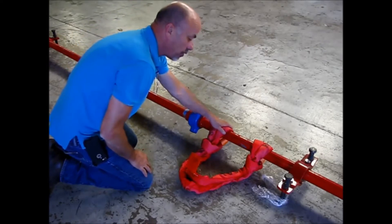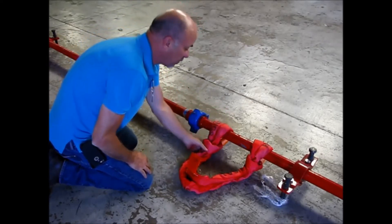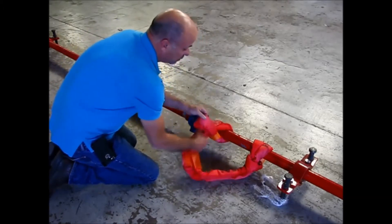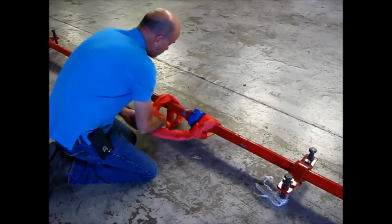Before you hammer your pipe up, you're going to have your choker on one side here. Go ahead and mount it on there, hammer up your iron, simply loosen it up like this, pull it over the hammer union.